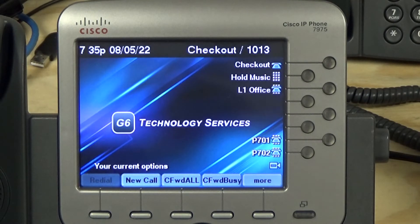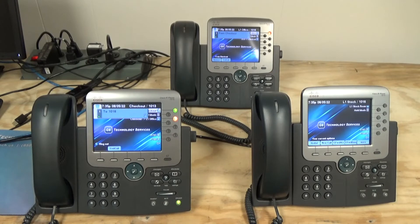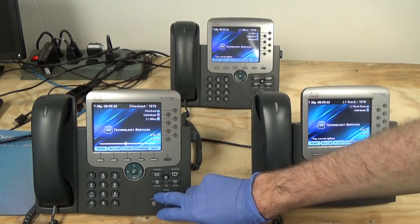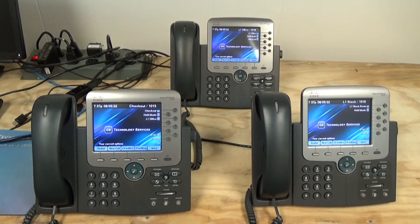Let's go ahead and test some of these out and do a few test calls. A couple of these have shortcut keys to call each other — and yes, that's working. We have our hold music. Let's do a ring group call. For some reason... I don't think I added that other phone to the group, so let me go and do that real quick, because we have one that's not ringing.